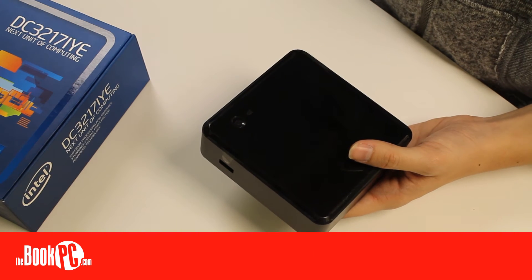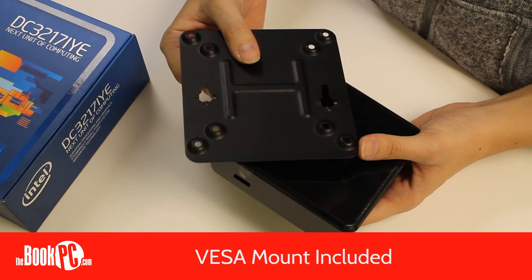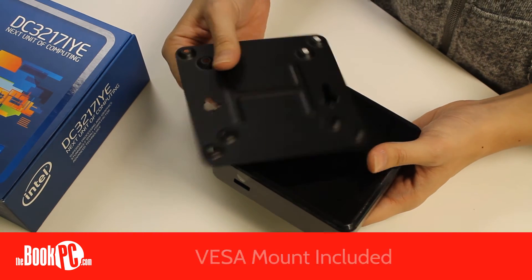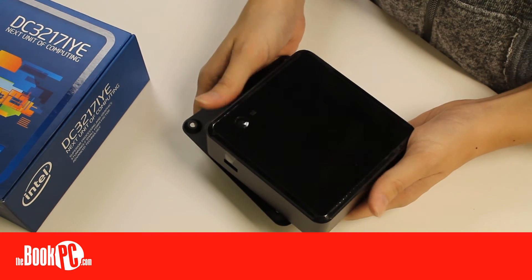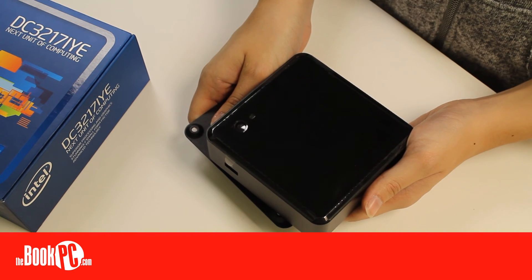All NUCs also come with the VESA mounting bracket, so they can easily be mounted onto the back of a monitor or on a wall right out of the box. For such a small size, the Intel NUCs can pack quite a punch and offer a wide range of customization. Be sure to configure yours today.